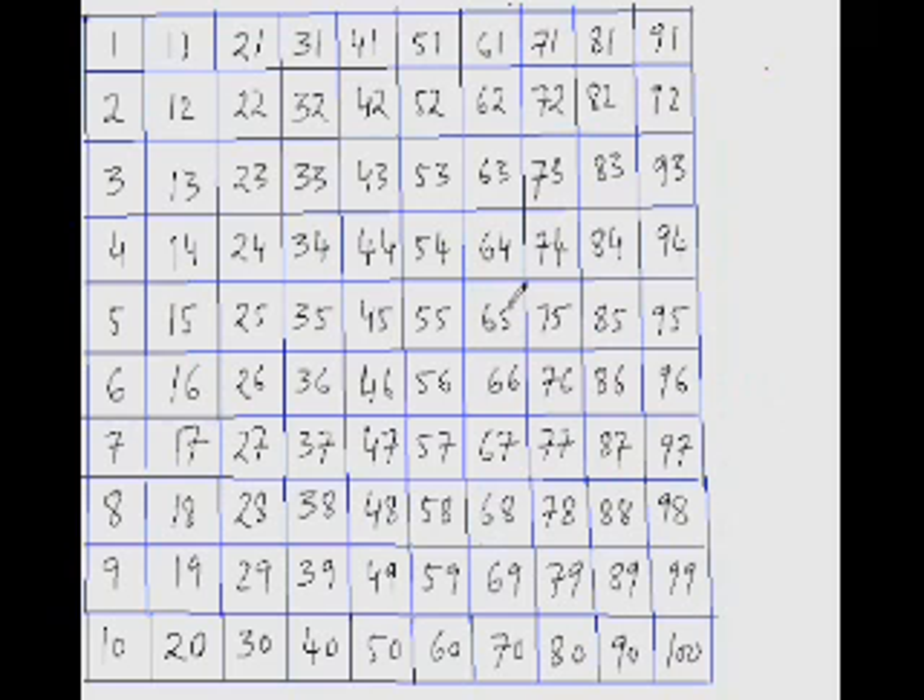Now let's try subtracting from three-digit numbers. What is 136 minus 24? 136 minus 4 is 132. Now jumping down 10 twice: 122, 112. That's your answer.